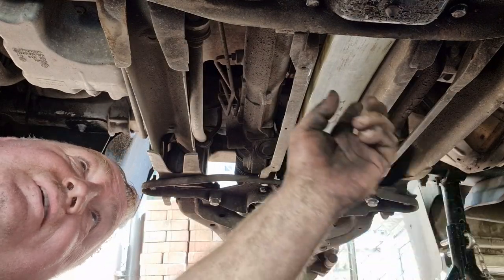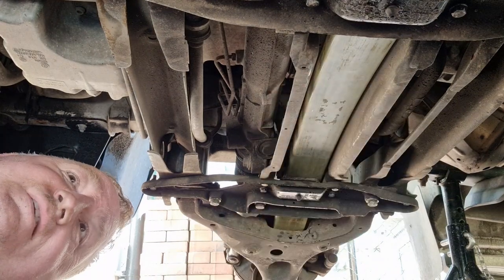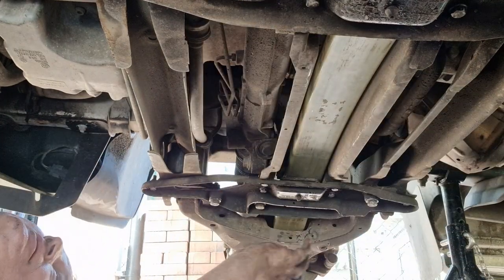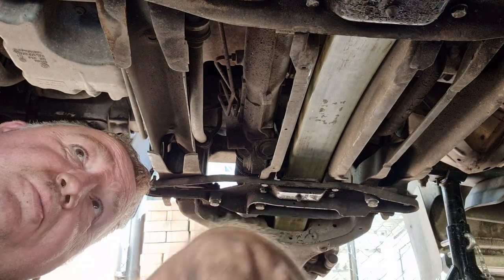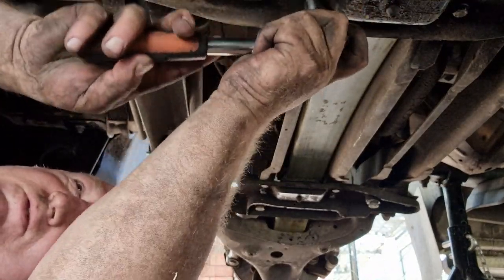Right, what have we been doing? We've took one of these out and put a new one back in — that's it done. We're just going to go around now and check all the bolts we've taken out, all 30-odd, are back in and tight. It's not been a bad job — we've had no snap bolts this time, so always a bonus.